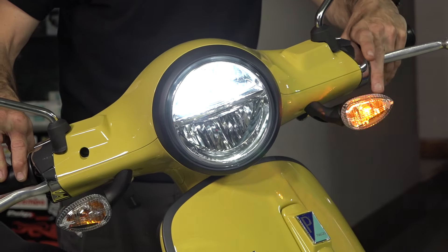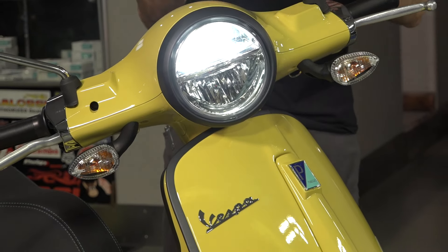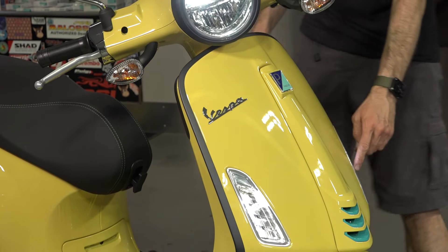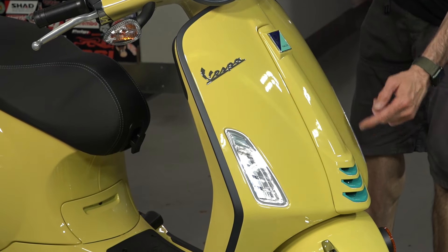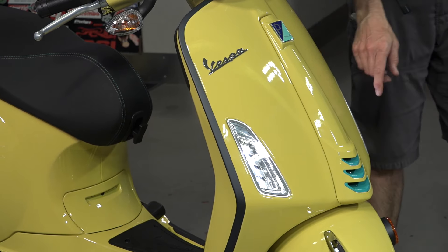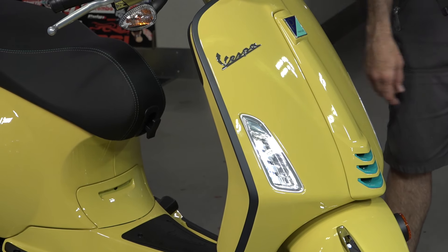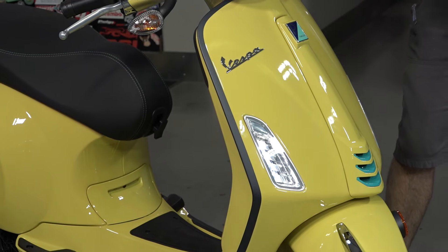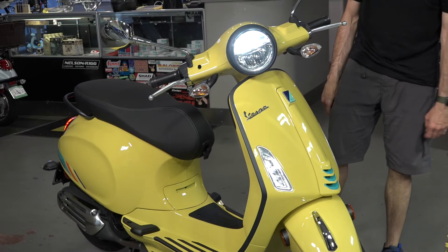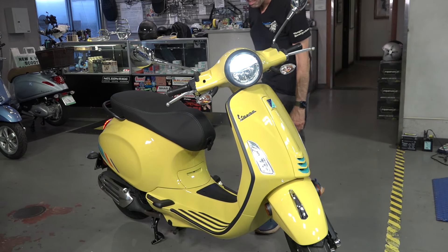Moving to the front, you've got the LED headlight. The turn signals are the same old pod turn signals used on the Primavera and Sprint over the last years — that's to meet standards in North America. Moving down the leg shield, there's a new design for the leg shield turn signals or running lights; they would be turn signals in all other markets other than North America. Look out for my future videos on how to modify your 2024 or later Primavera to include integrated turn signals for that nice stylish euro look.